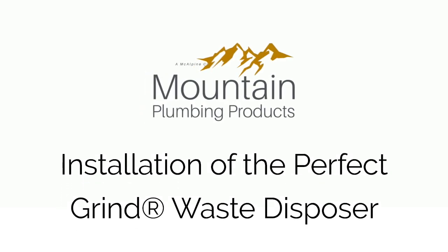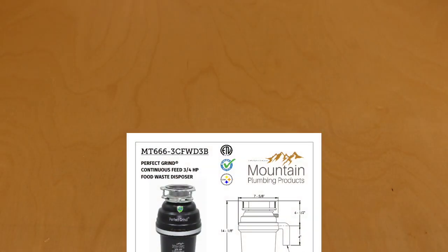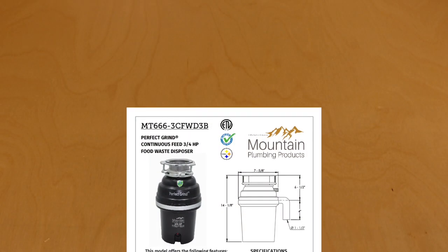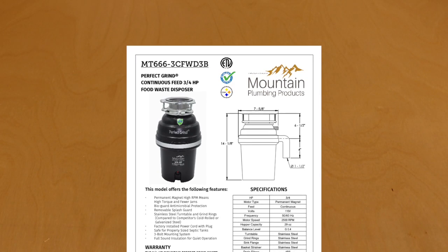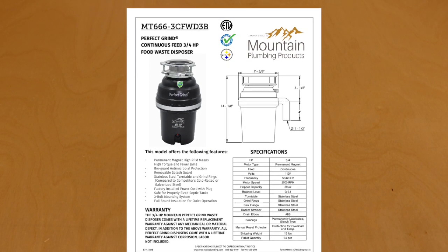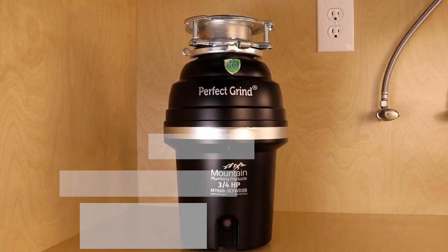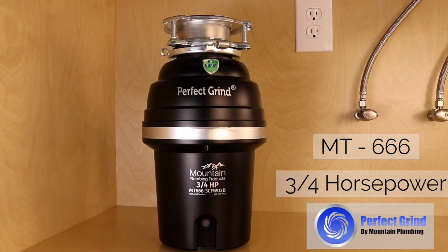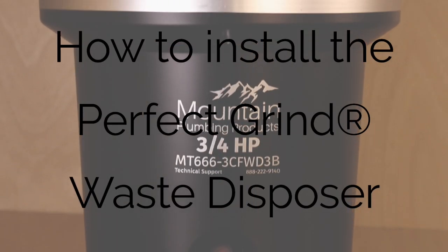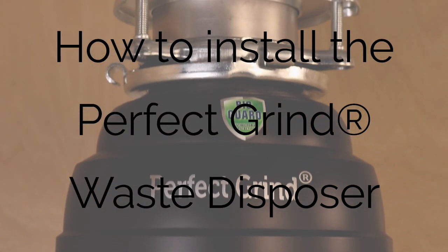Welcome to the Mountain Plumbing Products installation video for the Perfect Grind Waste Disposer. Before you begin, please read and familiarize yourself with the instruction manual that came with your product. In here, you will find important safety information and additional guidelines for installing your new food waste disposer. For this video demonstration, we will be using the 3-quarter horsepower MT666 model, but the process will be more or less the same no matter which model you choose. We will now show you how to install a Mountain Plumbing Products Perfect Grind Waste Disposer onto a new kitchen sink.